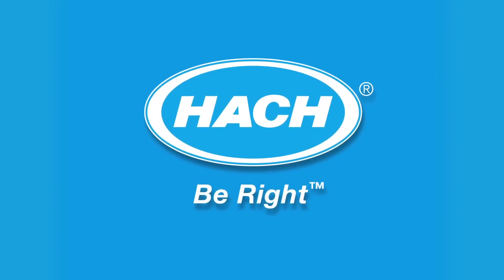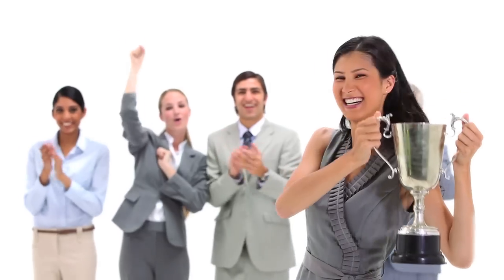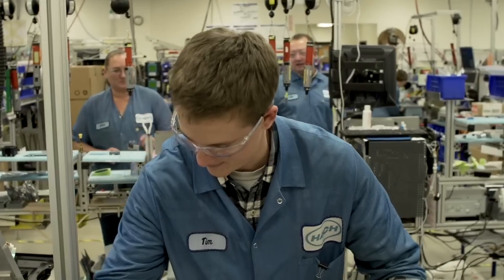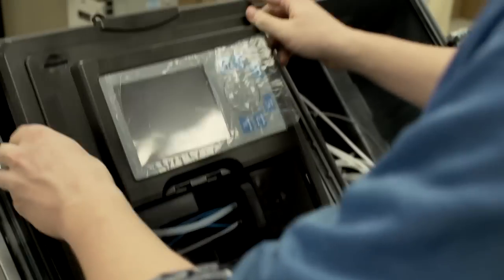The Series 5000 Silica Analyzer from Hawk has been the industry leader for more than two decades. But we knew we could make it even better. We started with the same technology you love. Then,